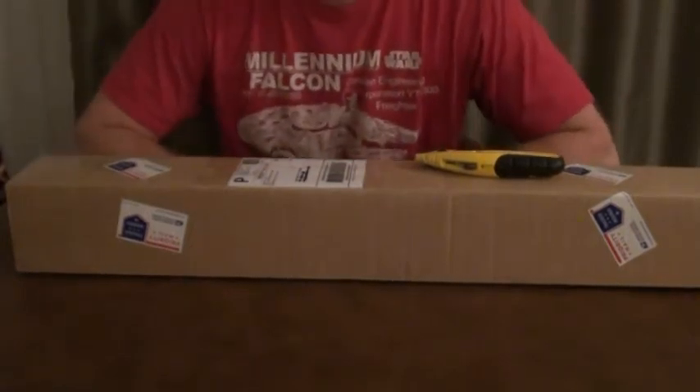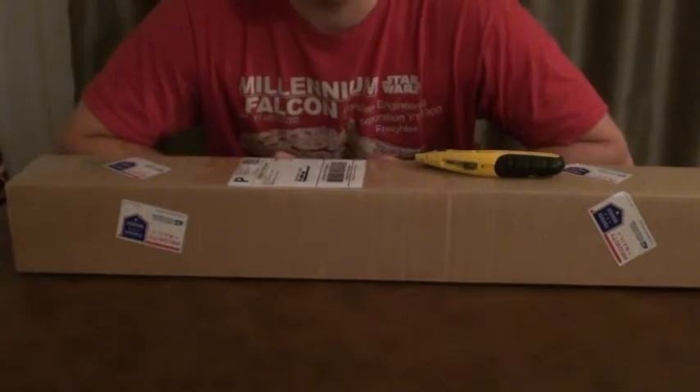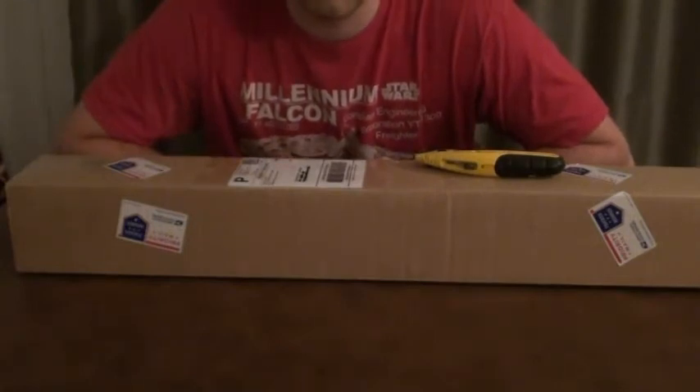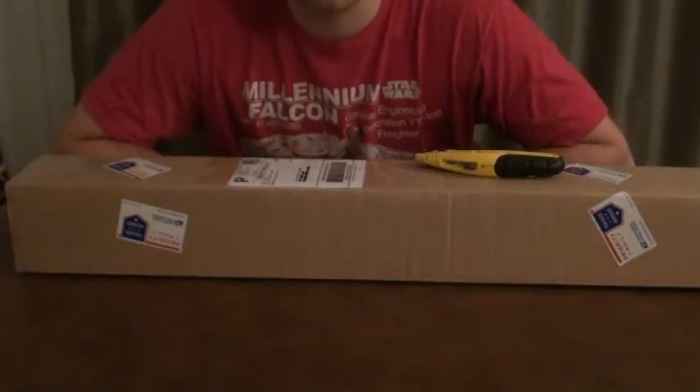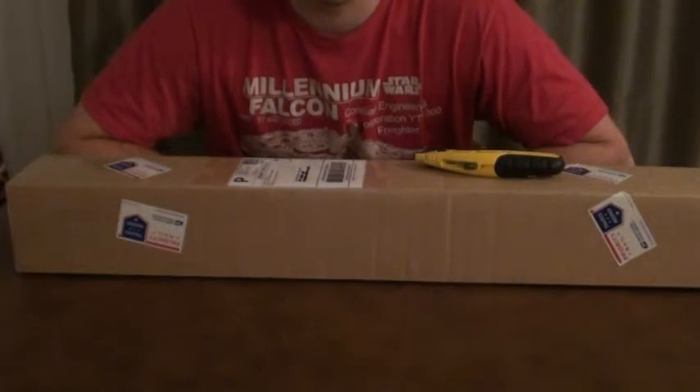Hey everyone, I'm doing an unboxing of my Vader's Vault Hero that just came in. This was ordered on May 4th and it is now February 3rd — I'm very excited. This is supposed to be one of the most accurate heroes out there on the market right now, so with all that being said, let's open up and see what we got.